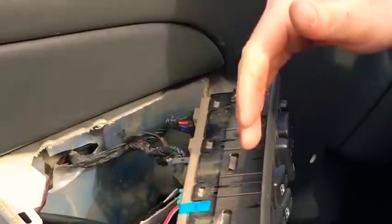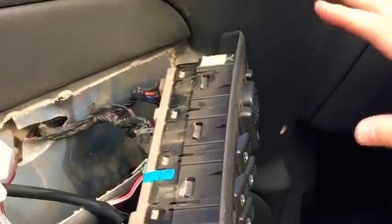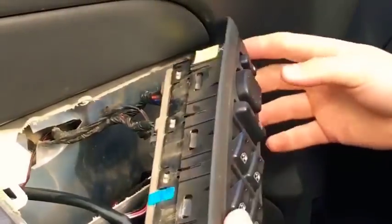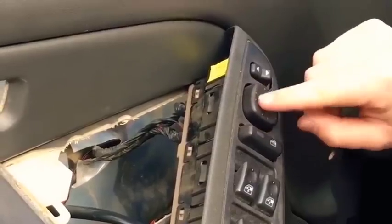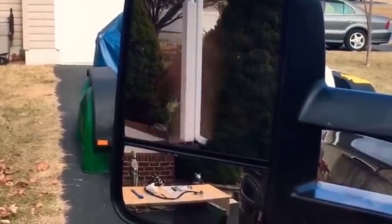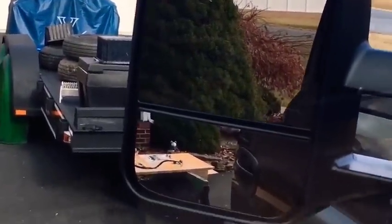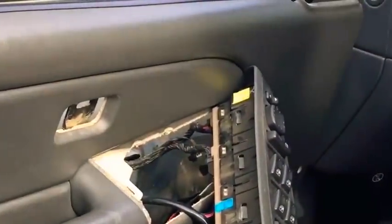Once the plugs are connected to the back of the panel, test the functions before reassembling. This is an important step — if you put everything back together first and it doesn't work, you have to take it all apart again. Switch to the driver's side on the four-way panel and move the mirror to confirm the power function works. Then turn on the four-way flashers to verify the signal light in the mirror works as well.